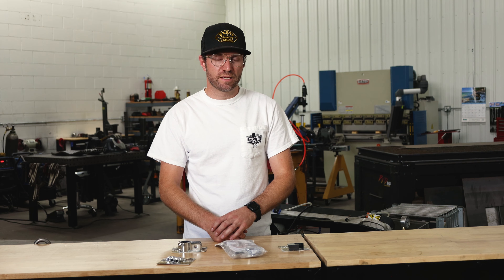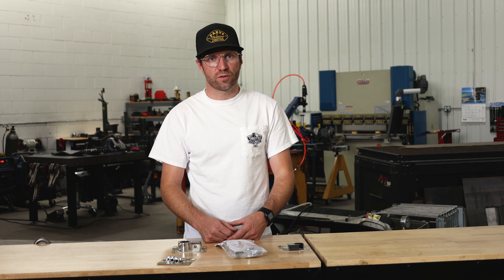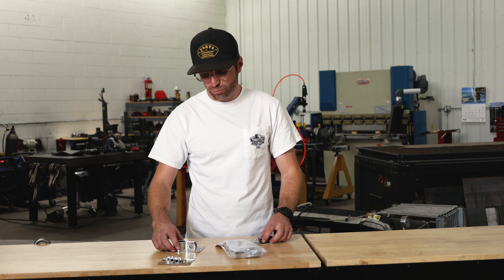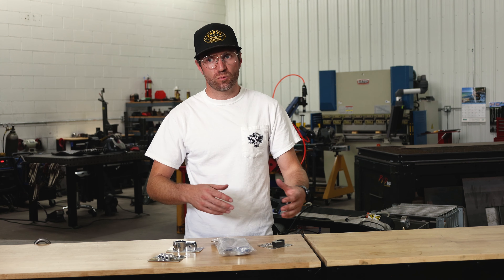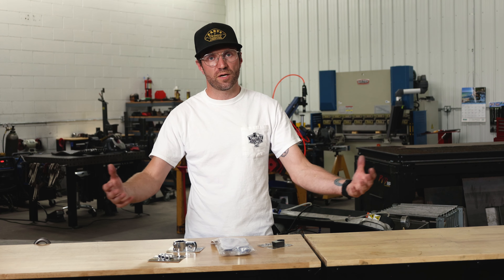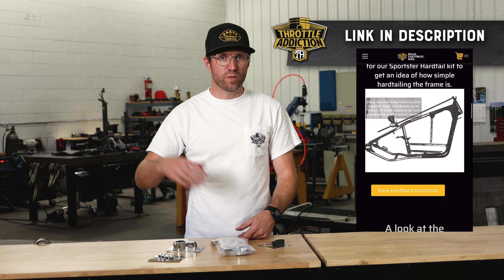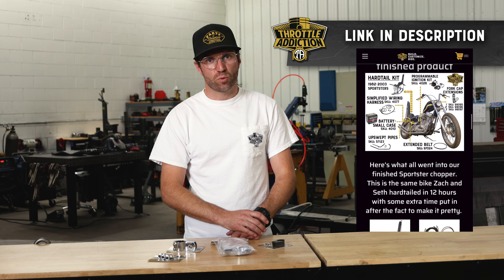A couple more add-on parts and pieces we've identified — things guys at shows running our hardtail kit have incorporated, or things people have called in and asked for. We got exhaust brackets, oil tank fittings, kickstand brackets, all sorts of things that really fit and work well. Anytime someone's looking for something based around our kit and we can help them out — we can source it, we can build it, we can find it — we put that on the Deluxe Hardtail everything-you-need-to-know Sportster page.